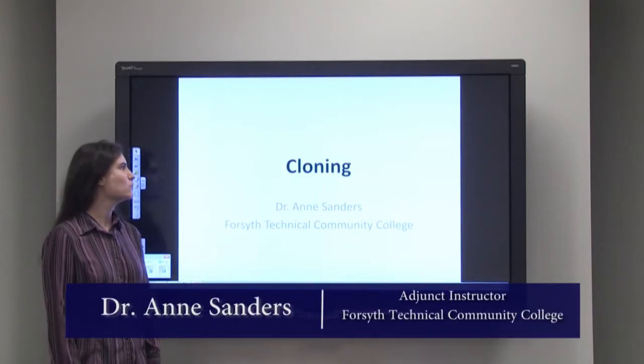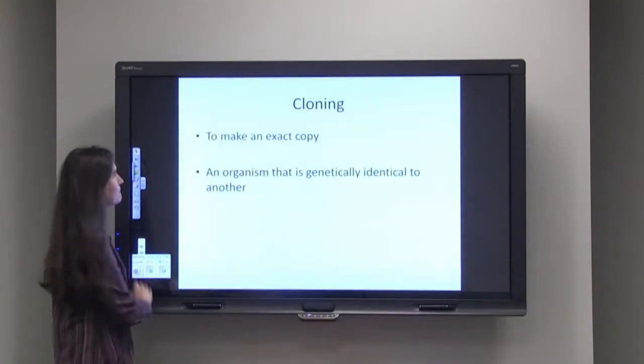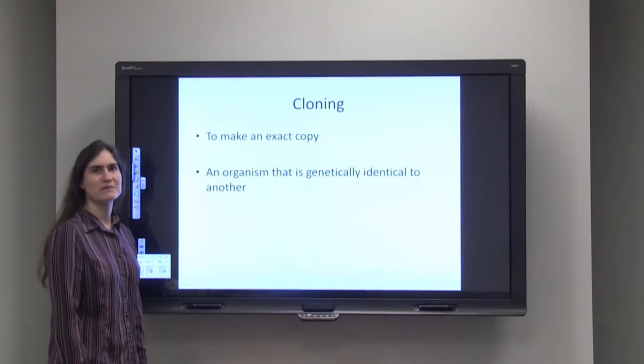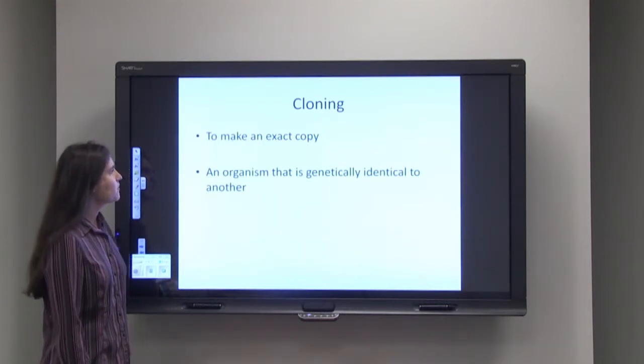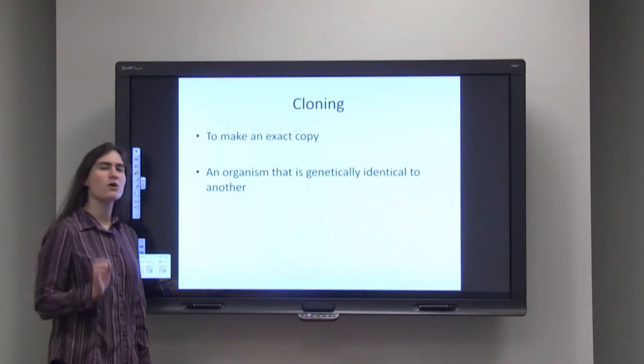Hi, my name is Anne Sanders, and today we'll be talking about cloning of organisms. Cloning simply means to make an exact copy — kind of like making a Xerox copy of something else. For cloning, it's an organism that is genetically identical to another. That's our goal.